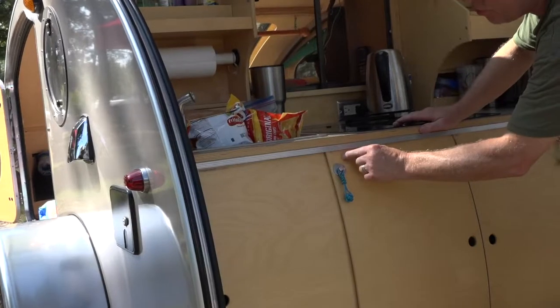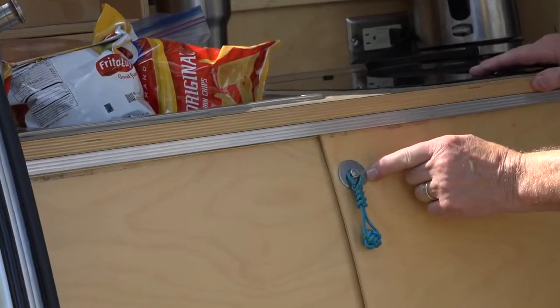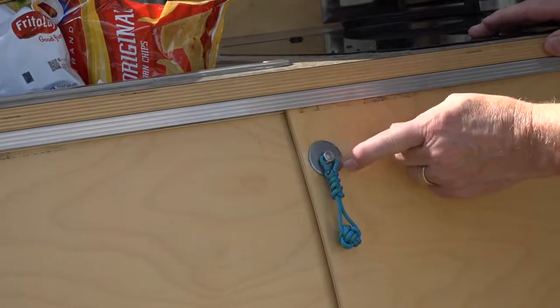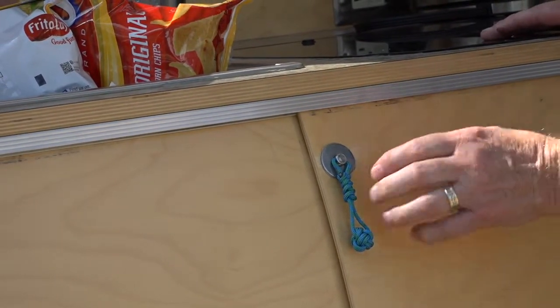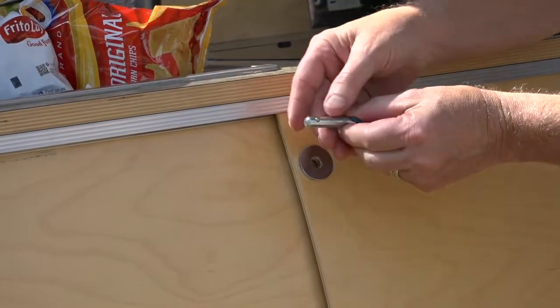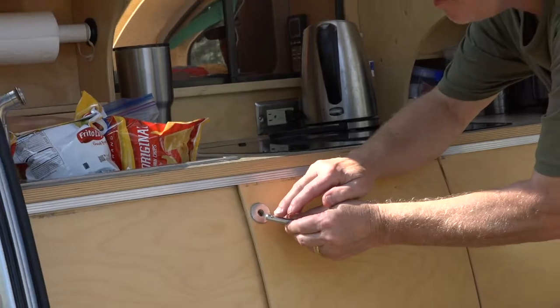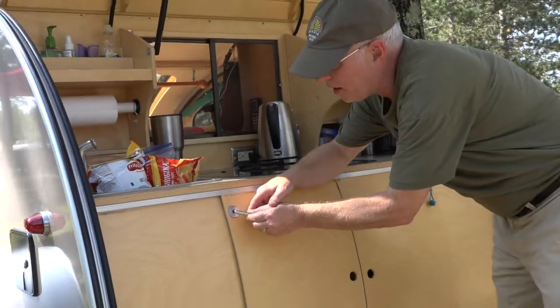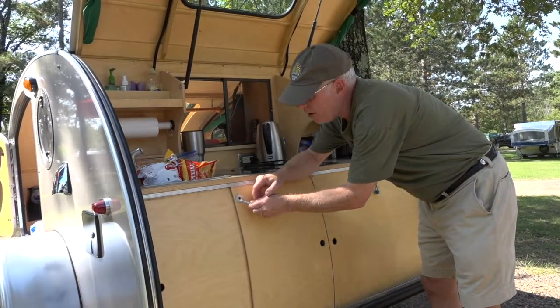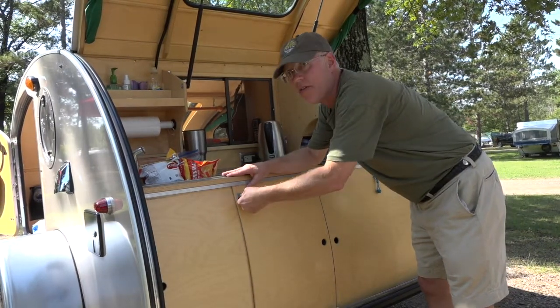I drilled a hole through the two doors. I put a stainless steel washer and glued it to the front and back, and then put one of these bolts with a — ball bearing — so that when we travel they stay locked together and don't hop out of their tracks.